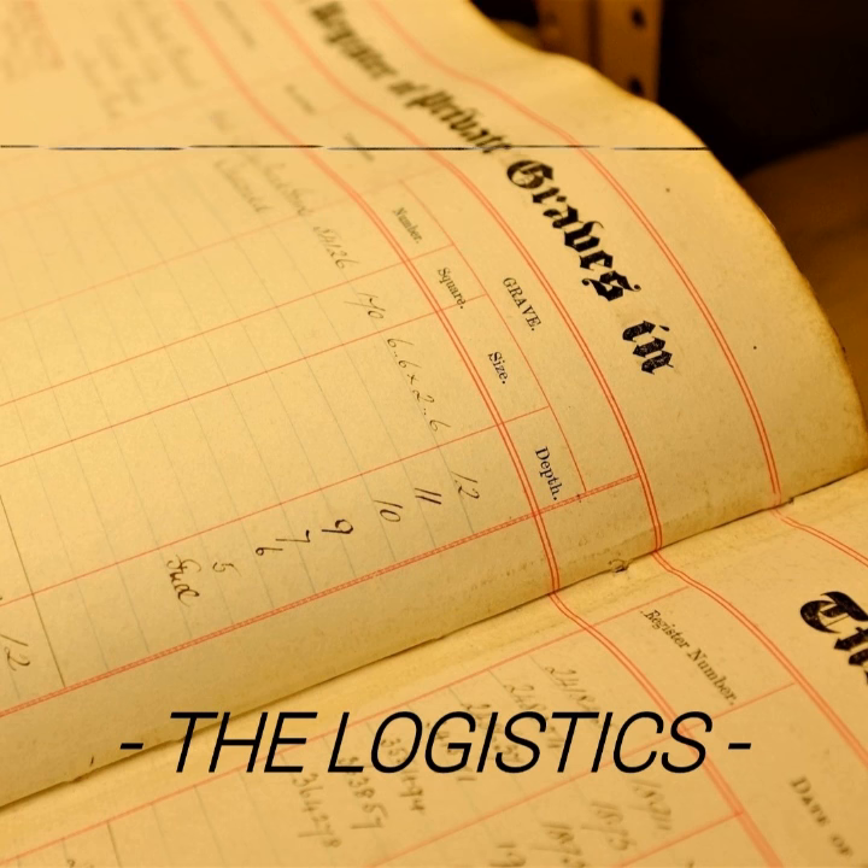What makes the process possible for us is the accuracy of these registers. It's a big book, which is why we use the bench, so we don't have to do too much.